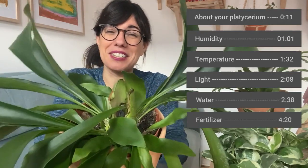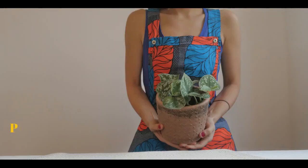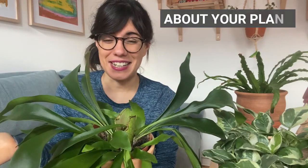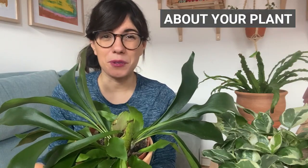Hi everyone, today we talk about the Platycerium bifurcatum. This plant comes from Australia and it looks like antlers. That's why it is commonly known as the staghorn fern.